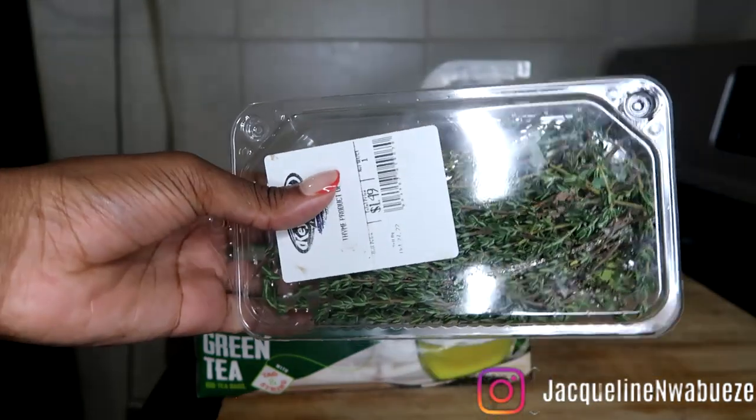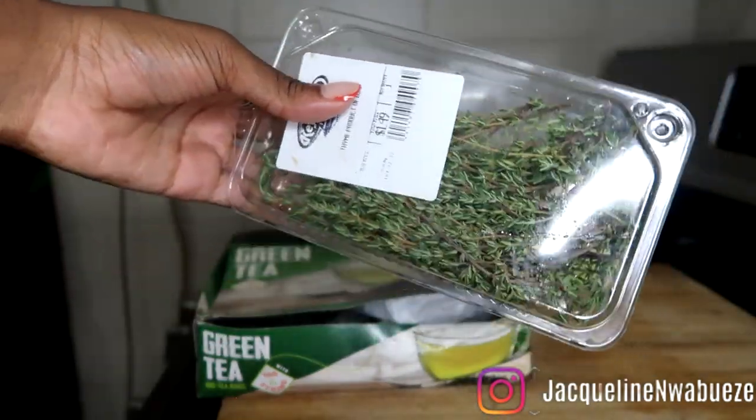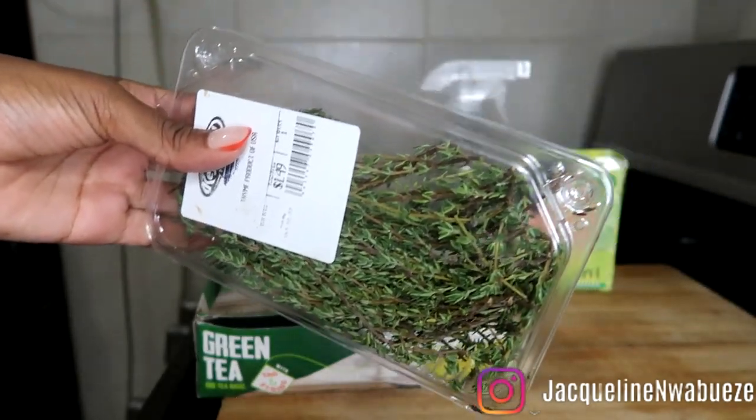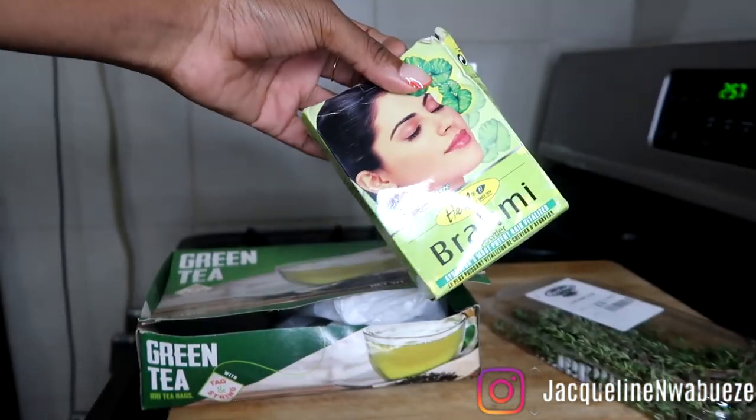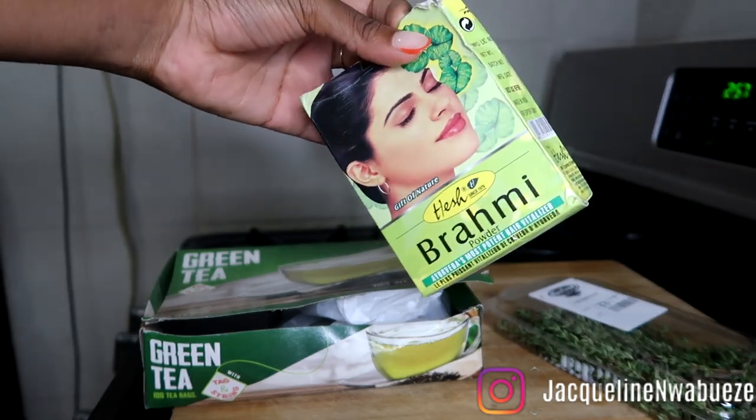A little bit of caffeine does help block DHT hormones, and that helps with less shedding — it helps decrease shedding. Next we have thyme. Thyme is great, it increases blood flow and decreases dandruff, which is very important for me especially with what I'm going through with my scalp right now.